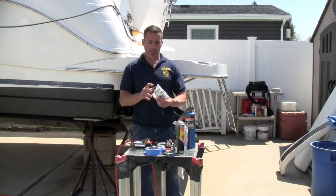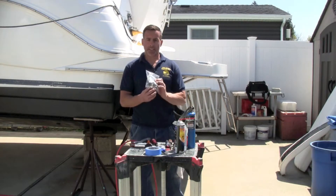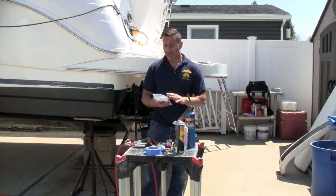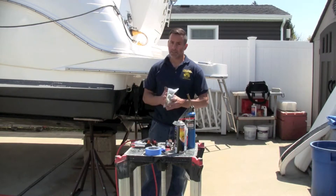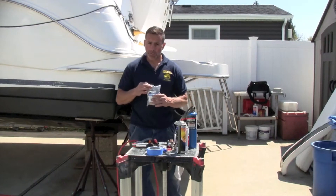If you buy the kit it's going to come with the plastic grommet, the seals, and the thermostat. I got mine on Amazon. The part number is 13101, but make sure it's the right one for your boat.